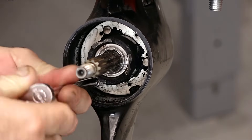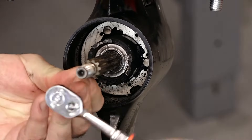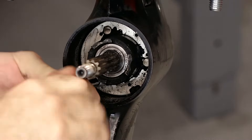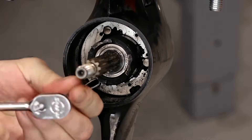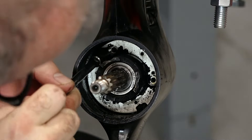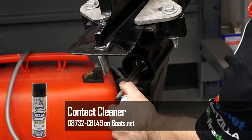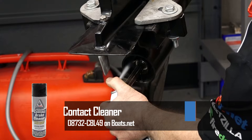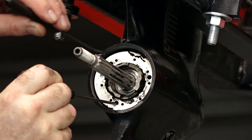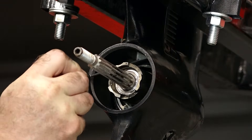Now with the prop out of the way, we just need to reach in here — there are three 8 millimeter or 5/16 bolts that we need to remove, and then there'll be a plate and an O-ring that we need to get out of the way. I'm just going to spray out the housing a little bit because there's a fair amount of debris in there and I don't want that to fall inside. There's that O-ring I was talking about.